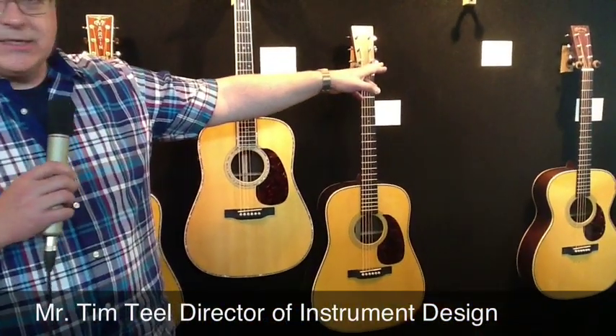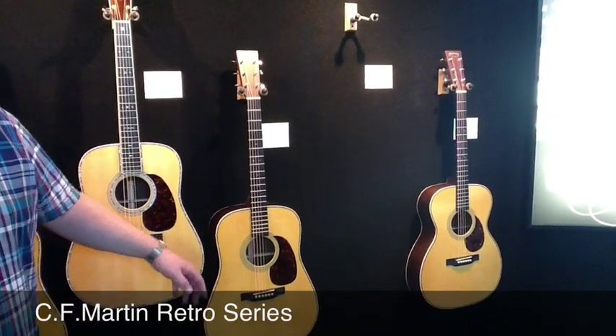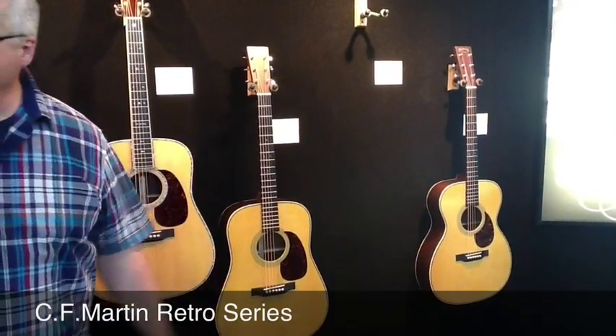We have a few guitars over in back of me here. We have the D45E Retro, the HD28E Retro, the D18E Retro is out being played by Diane Ponzio right now. And we also have the OM28E Retro.